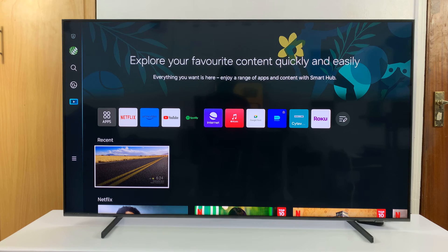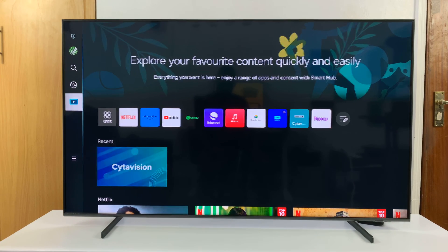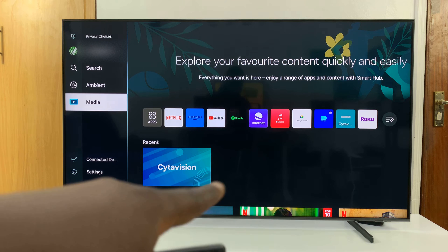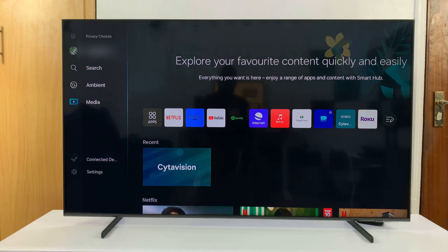To do that, just go to the home screen on your Samsung Smart TV and then go to the menu, either on the side or at the bottom of the TV. On that menu, scroll and find your Samsung account.